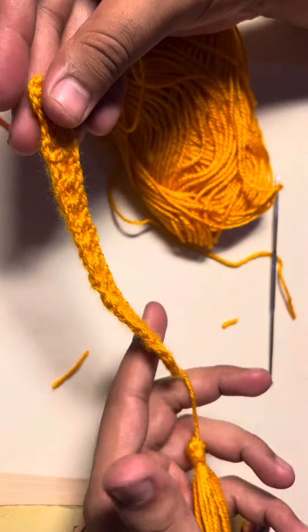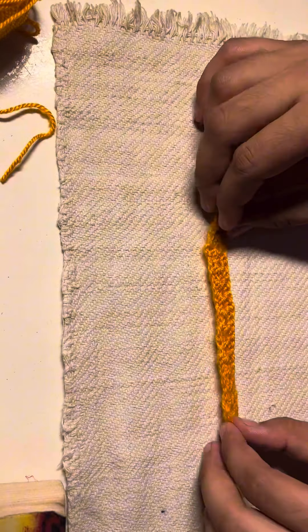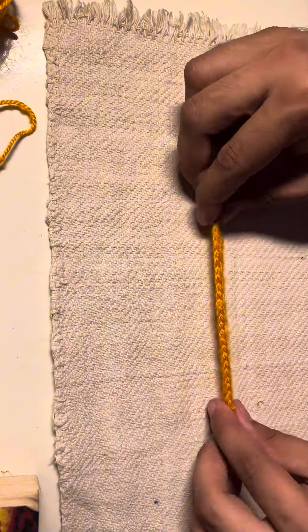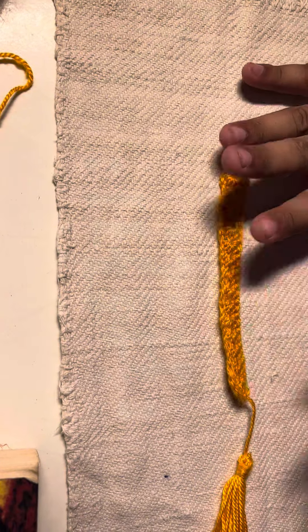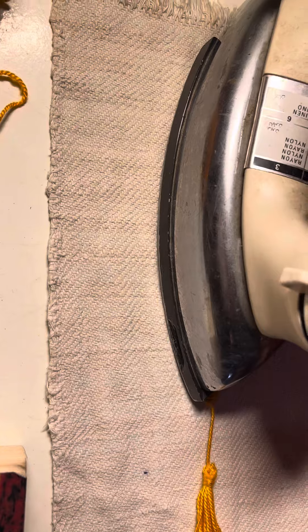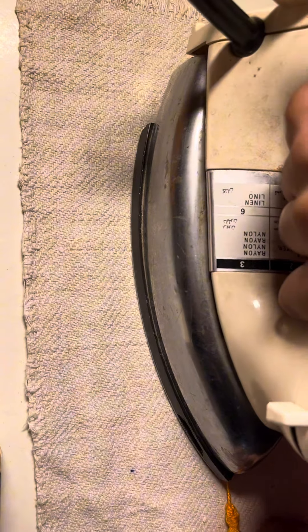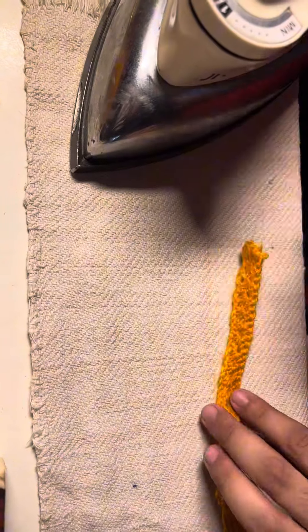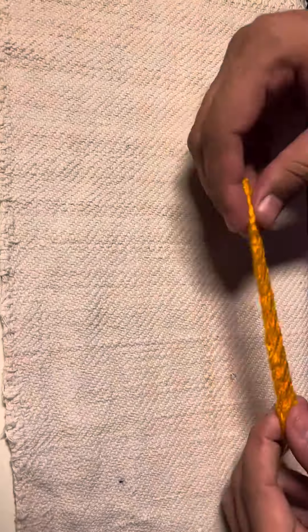Now we just need to press it so that it gets into shape. We have a cloth here and an iron. Put it over the cloth. Now we just have to press it with our iron to give it a proper shape. Make sure the iron is not very hot or cool — it should be at a certain temperature. Here you go, we are done with our bookmark.